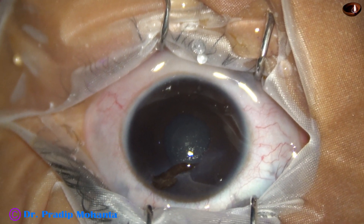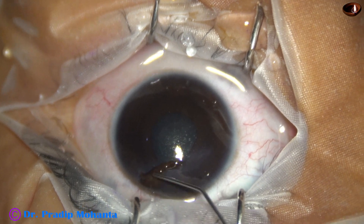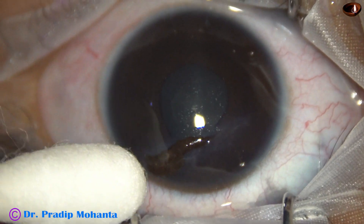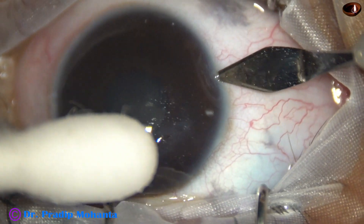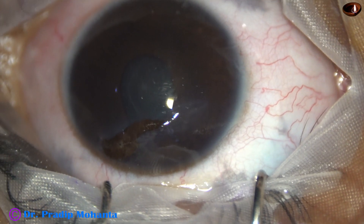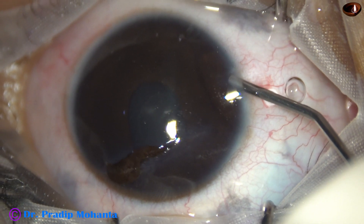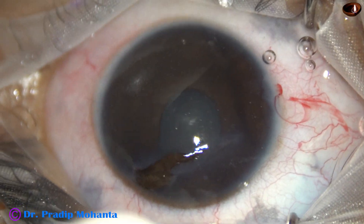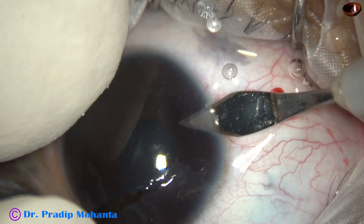The ocular surface is thoroughly irrigated with BSS. This is moxifloxacin. The iris that has prolapsed through the corneal wound — it is wise not to reposition it back, because it is in contact with bacteria of the ocular surface. If we do not abscise the iris, it is going to take all those bacteria inside the anterior chamber.